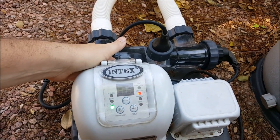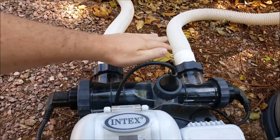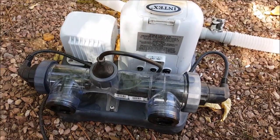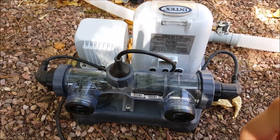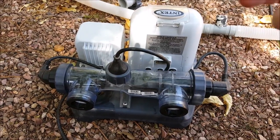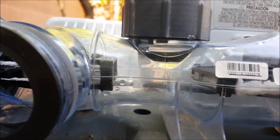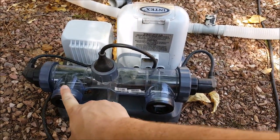First thing we want to do: turn off the generator, unplug it, then take these two hoses off and put the caps on that come with your saltwater system. Turn off the valves for your intake and close the valve on your filter so water doesn't keep coming through the hose. When that scaling builds up, it'll prevent your saltwater system from generating chlorine and give you that low salt light.